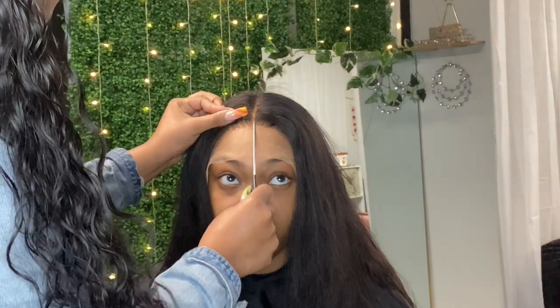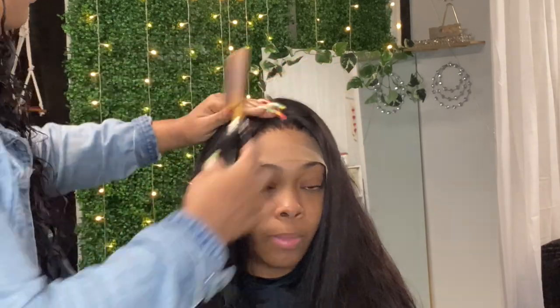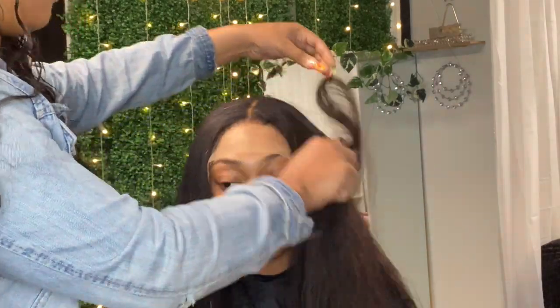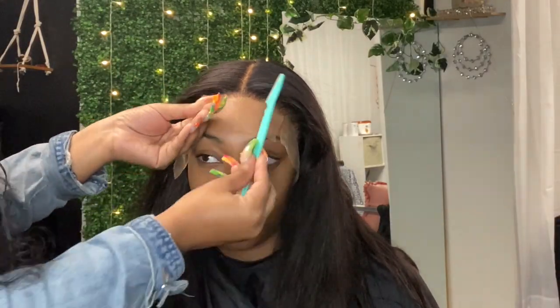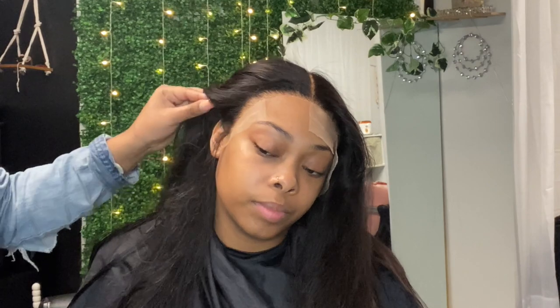Now that I took the elastic off, we're going to do a middle part. I'll part her hair first, then take my hot comb to flatten it out and get the parts to stay still, because middle parts can be tricky — you're trying to find the middle of the head. Then I'm going to use my little razor to cut the lace, which automatically gives you a zigzag cut. As I cut each section, I press the lace into her skin with my thumb.